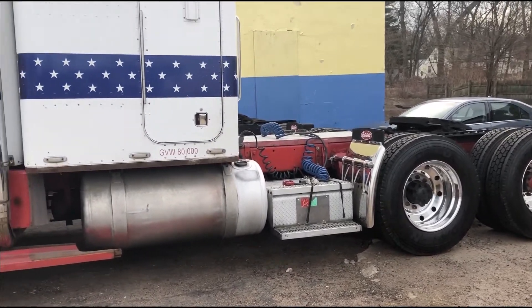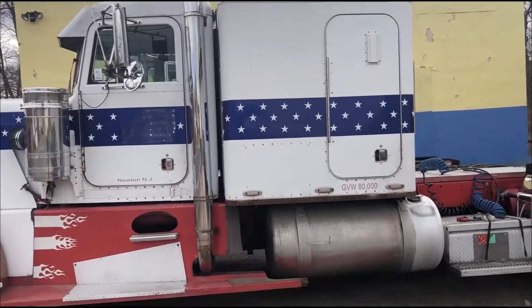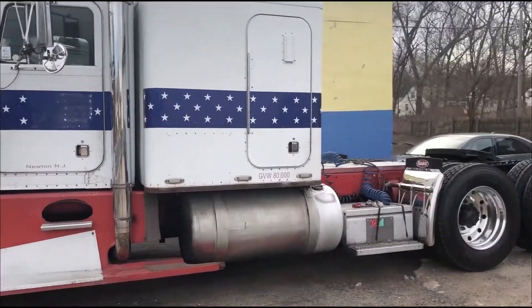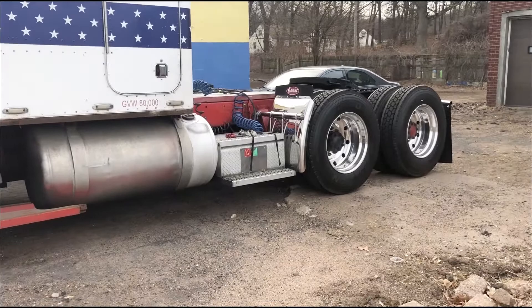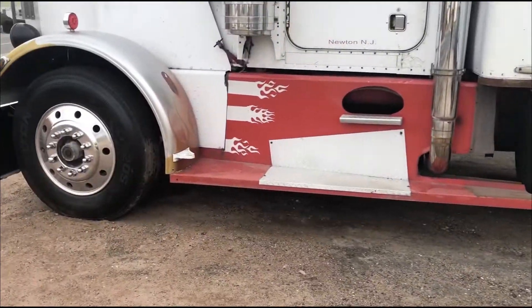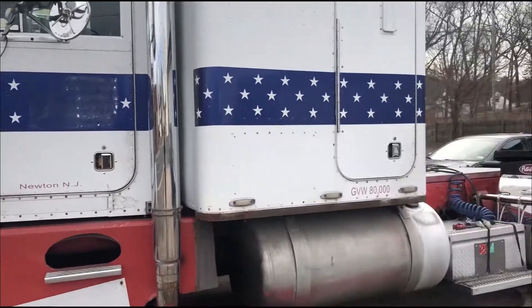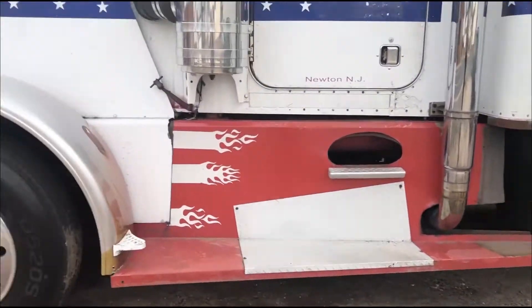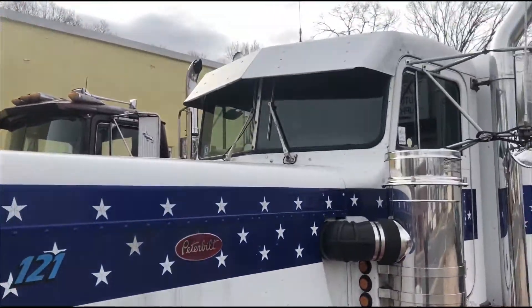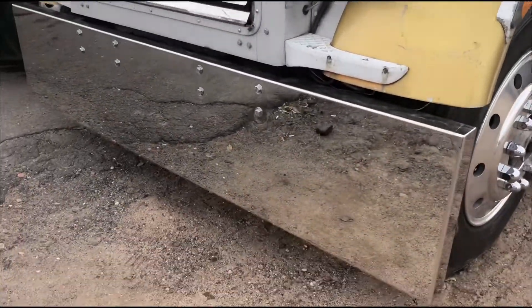A few people have been asking about this Peterbilt — it was in one of my videos before. This is an '84 Peterbilt 359 extended hood. I've done a bit of work to it so far: switched the wheels and tires, cleaned up the inside a little bit, changed a few of the lights, got a new visor for it I haven't put on yet, and a stainless steel front bumper.